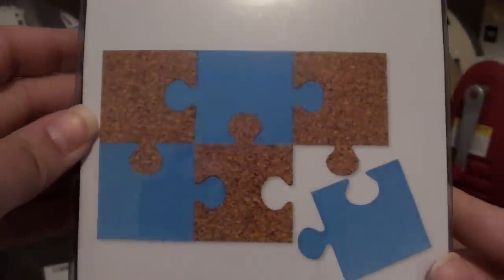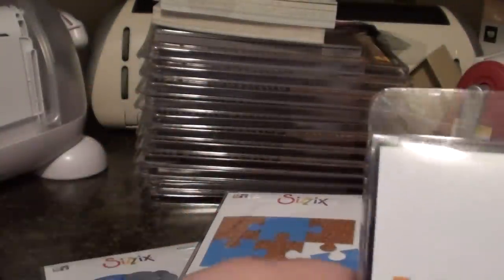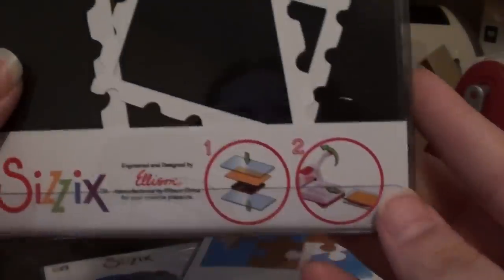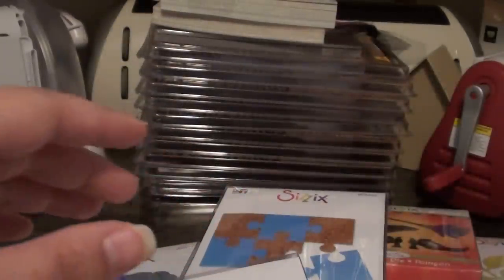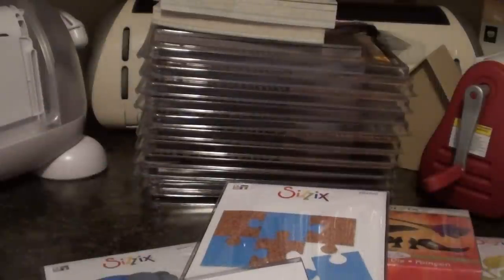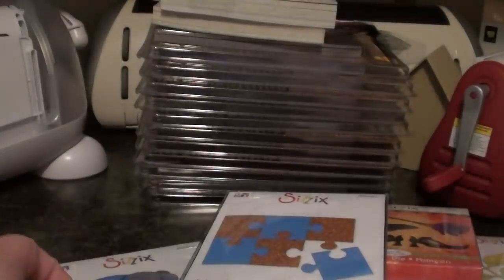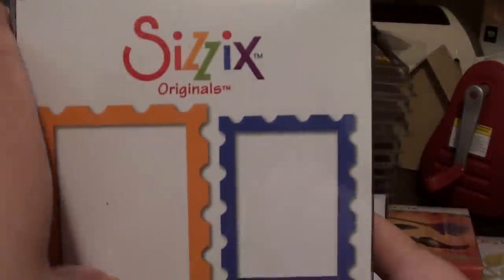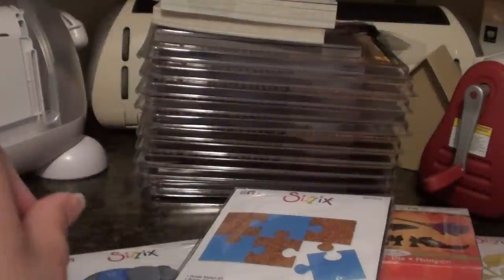And then I got the Puzzle Maker Number 2 and the Frame Stamp combo — they look like pretty decent sized frames too. Some were like the smaller ones were only like $1, $1.20 or so. And then a lot of these ones were like $2.99 to $3.99, and $3.99 is the most expensive that I bought except for one die.